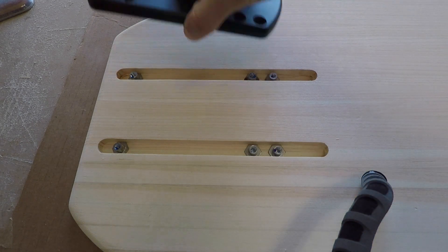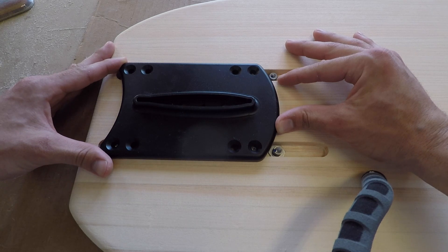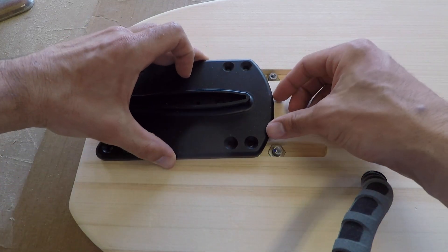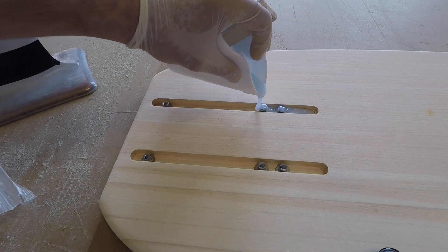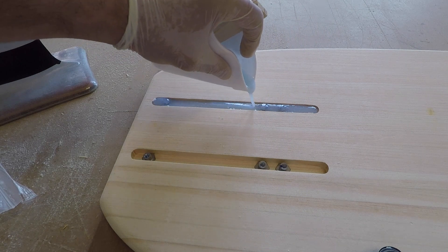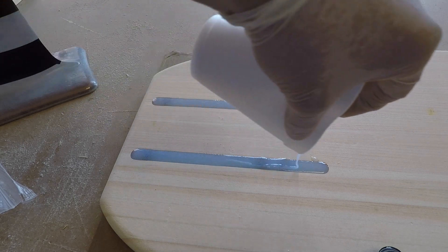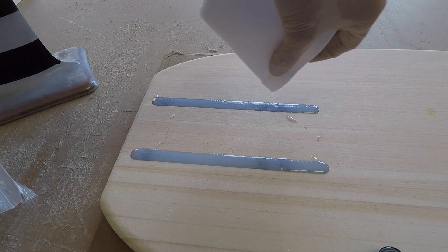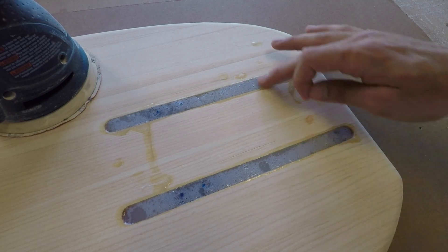I double and quadruple checked that these are all lined up, because once you epoxy them in they're in — you can't change that. You want to get them close so they line up perfectly with the holes you have. With those nicely spaced, I've mixed up some epoxy and I'm just going to fill these in, being careful not to bump the board so the inserts don't move. Once this cures up we'll give this area a quick sand and move on to glassing.